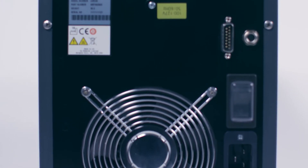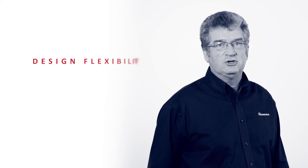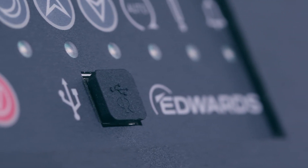NXRI is also optimised to operate with low power, offering lower energy costs and reduced heat load from your vacuum equipment. R&D and industrial customers will enjoy the design flexibility together with oil-free and low maintenance features.